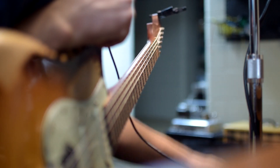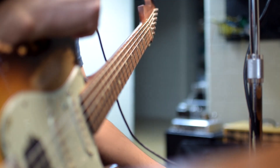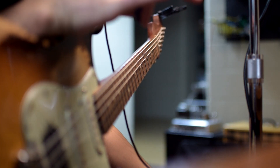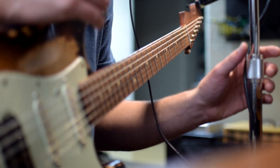Running that straight into a kind of a Bassman or Plexi type amplifier into my Two Notes Torpedo load box. It's late at night, so into an impulse response on my computer. Let's go ahead and hear how it sounds.